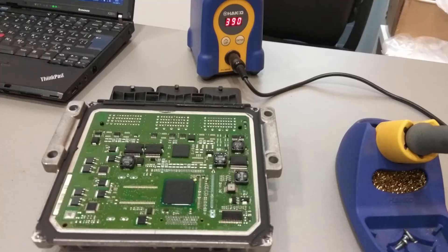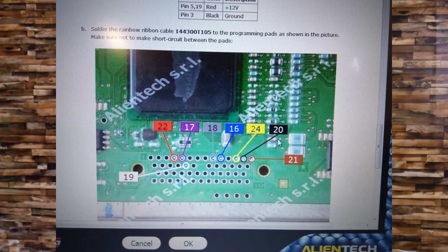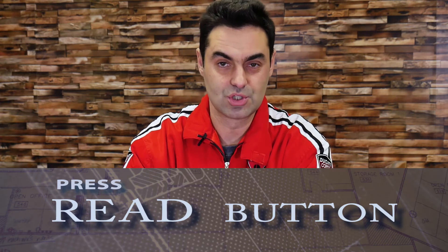Then comes the complicated part. There is a lot of soldering that has to be done, of course according to a schematic. The device we use for the manipulation is called KTAG. It is developed by the Italian company Alientech and it is one of the most famous auto flashers in the world. From here on, just press the read button and when the device finishes the reading process, save the file.